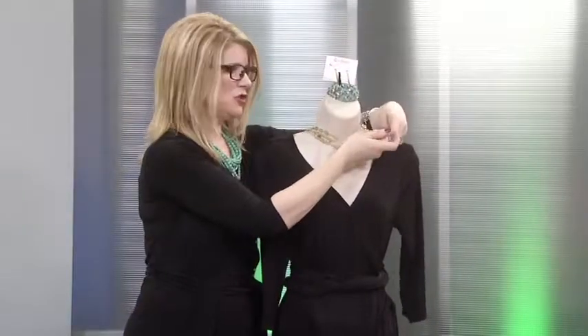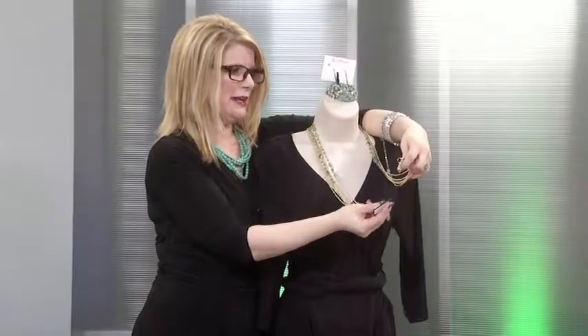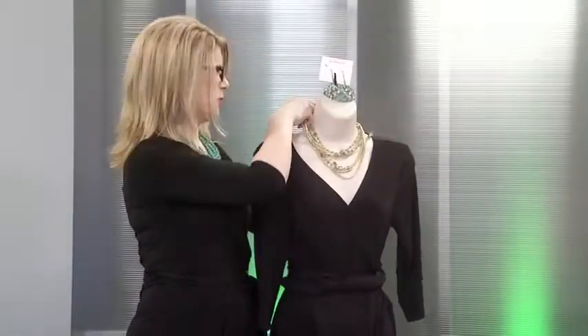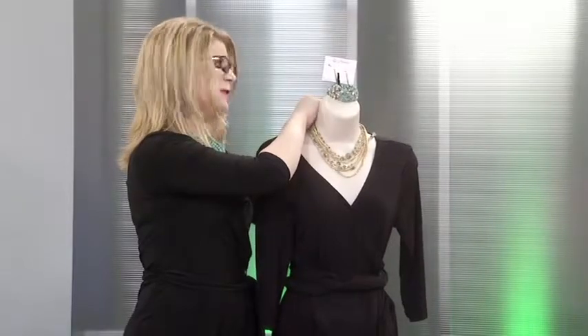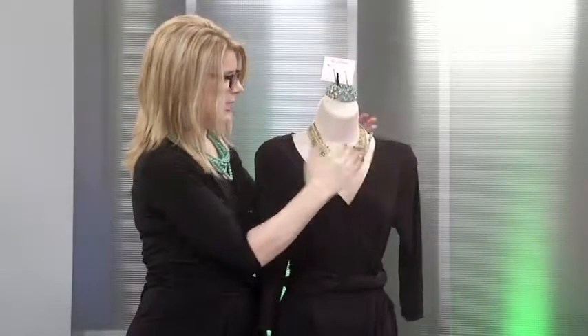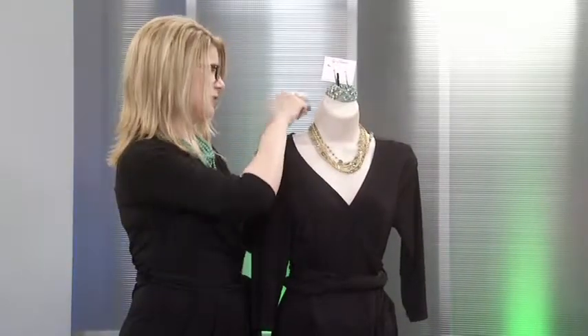If you start with your necklace behind your neck, pull it forward. Your clasps are in your hands. You want to crisscross — I like to say crisscross applesauce — that way you'll remember it, and then you just clasp in the back. This way you're not messing up your hair. You get the look you want, and it's easy to do. So that's another way to wear this particular necklace.